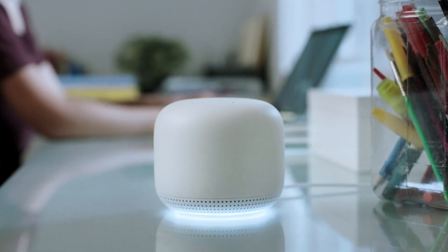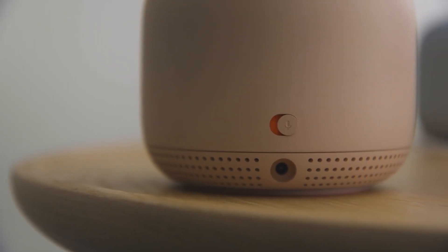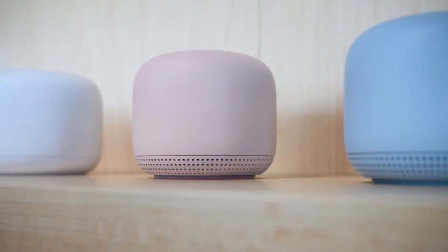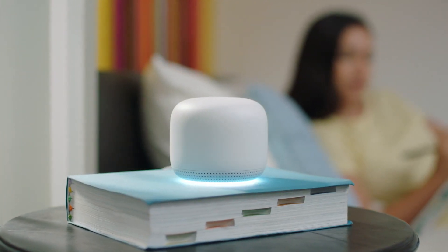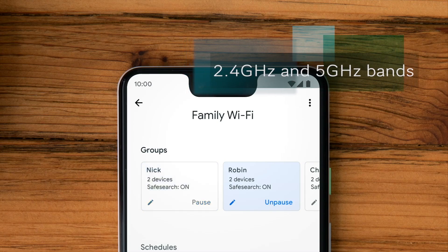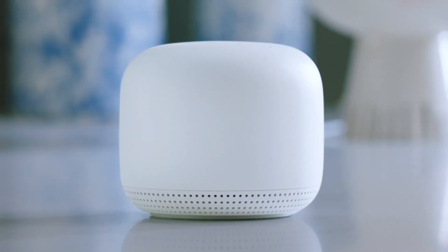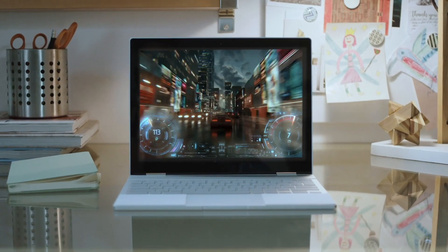The point has a single port on the bottom for power, a status light around the bottom, and a switch on the back to disable the microphones. The router comes in white, while the point is available in white, mist, or sand. As for performance, the Nest Wi-Fi system automatically switches between the two available frequency bands — 2.4 GHz and 5 GHz — depending on how far you are from your nearest Wi-Fi point, to ensure you have the best connection by prioritizing traffic to any of the devices on your network, which comes in handy if you're streaming 4K video or gaming online.